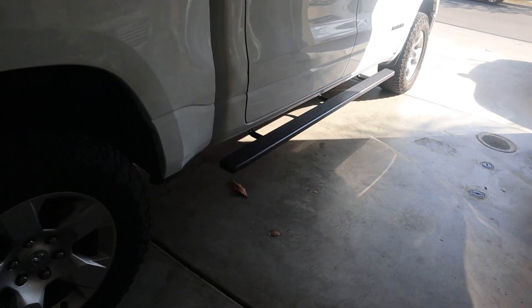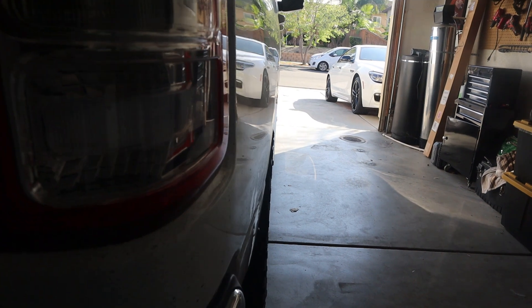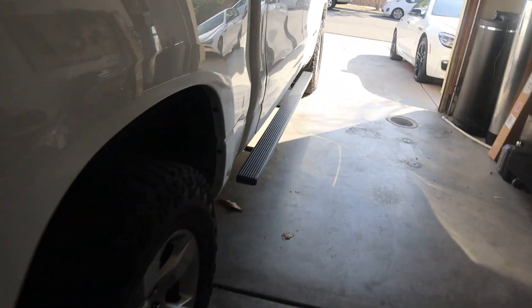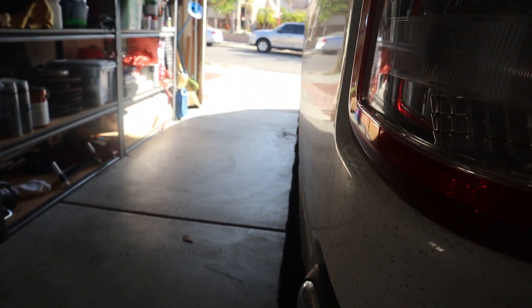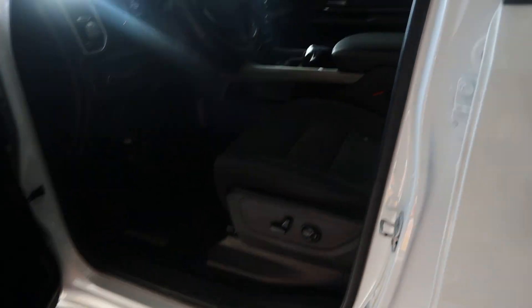That's it for this install. Turned out pretty good. They're pretty low profile — they don't stick out too much. If you look from the side, you can't even see them — they're like tucked in from the side view. Pretty sturdy. I was honestly just tired of sliding out of the truck, and also if you've got a girl getting in or kids in the back, they need something to step on. So yeah, it worked out good.